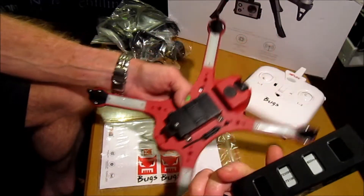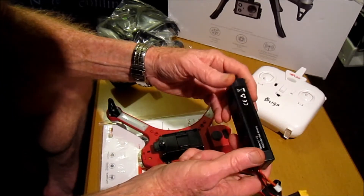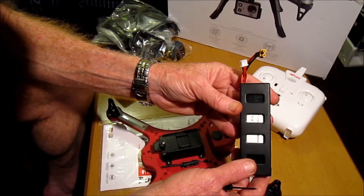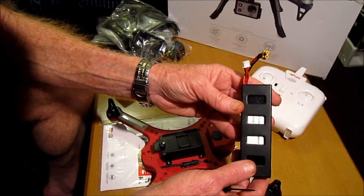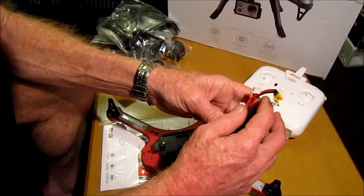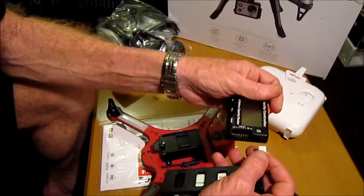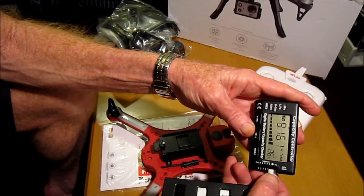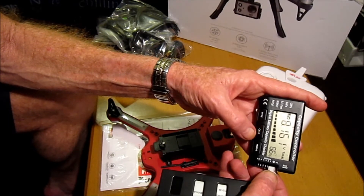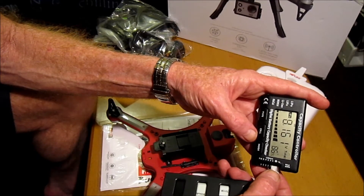It comes with a proprietary battery. This is a 7.4 volt, 1800mAh battery, and should be good for a flying time of about 20 minutes — that's a good flying time for a quadcopter. Let's check and see what capacity the battery has come in at. It's come in at 86%, and it's a 2-cell battery. Always good to charge it up fully before your flight.